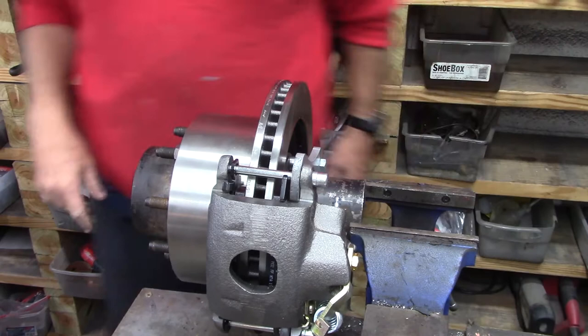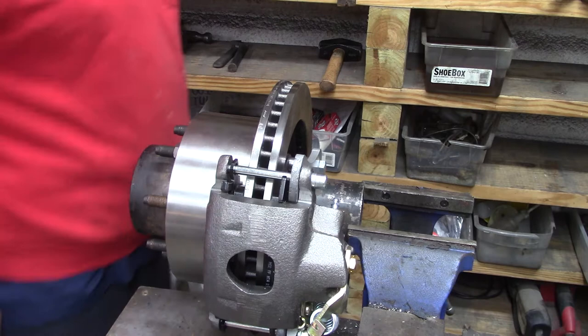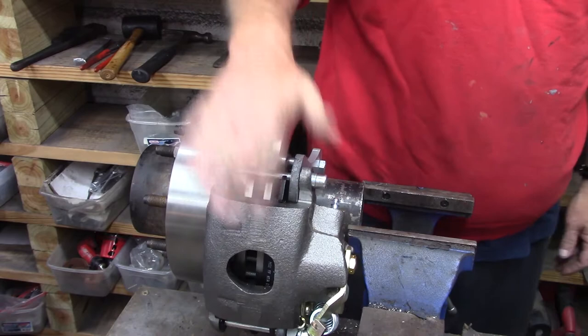I put together this disc brake kit a few years back, trying to make it just as simple as I could. Because this is the area basically before the disc brakes. So I've bolted it up right here — quite simple, as most of my kits are.